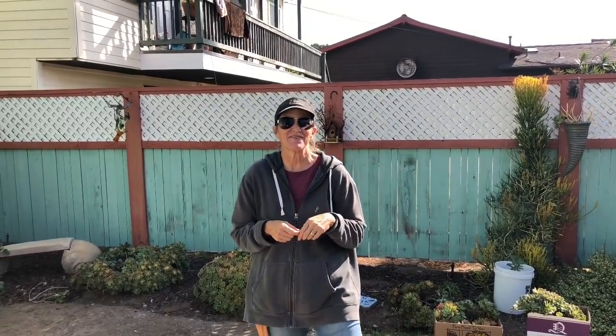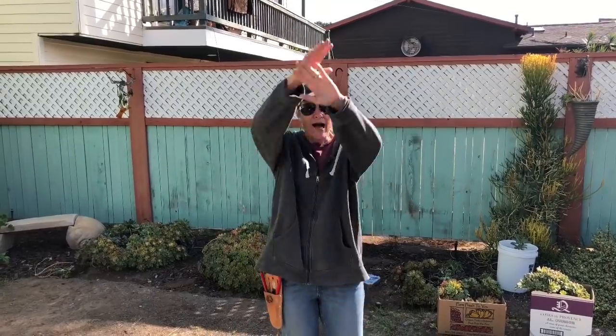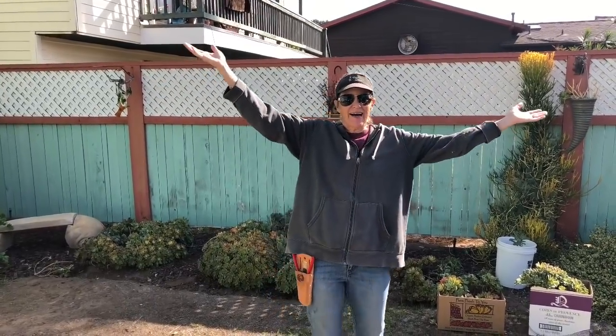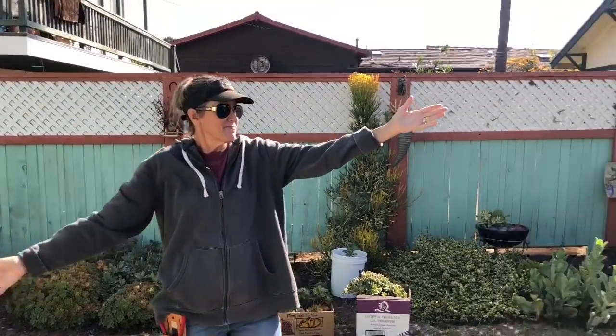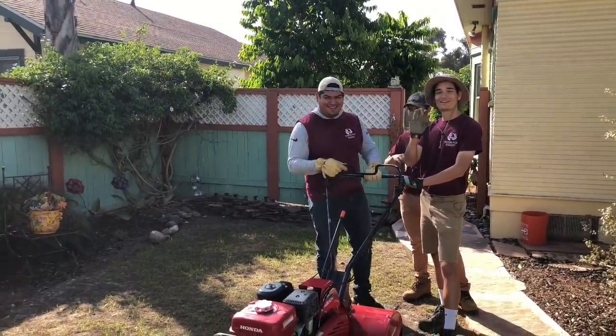It's Lori Eubanks of Design for Serenity with your succulent tip of the day, and it's groundbreaking in University Heights. I've got with me the three stooges over here — Manny, Moe, and Jack.